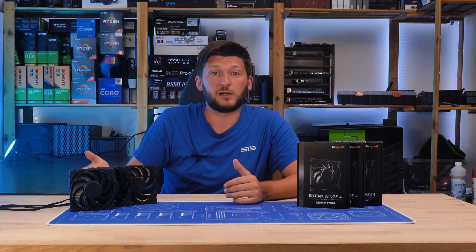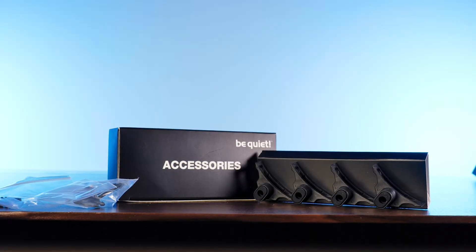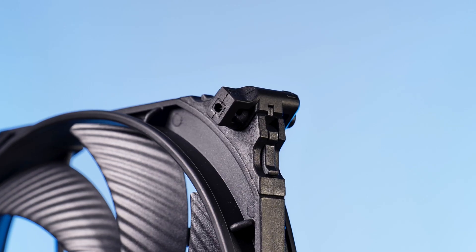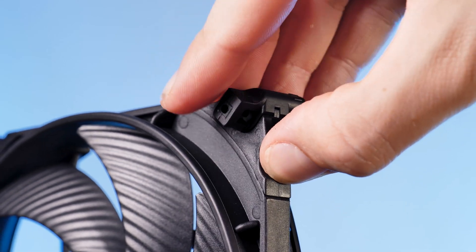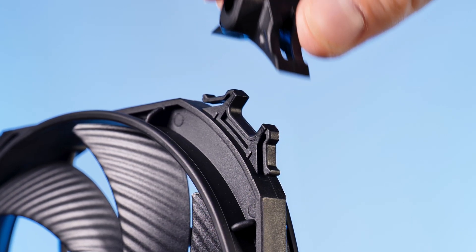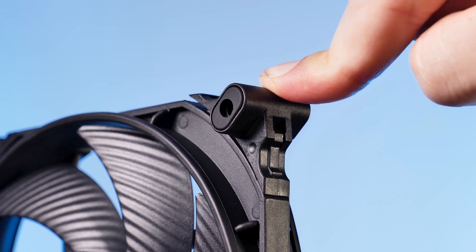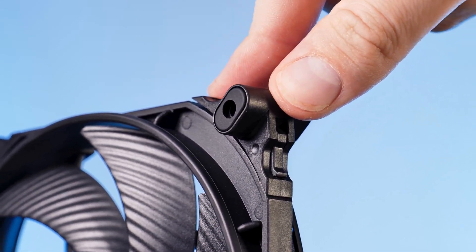Similarly to the older Silent Wing 3s, the new 4s have a separate pair of mounting edges for regular fan screws. But unlike the original ones, removing them is as easy as pressing the edges with two fingers and pulling them away, and then just pressing the new ones on. Very, very easy, not at all hurtful. You can now install the fans using a regular fan screw on top of whatever you want.